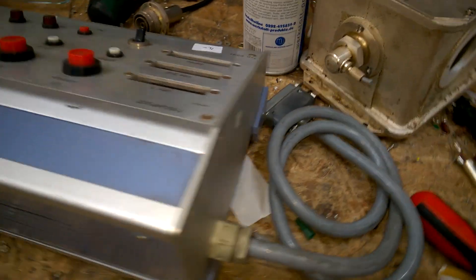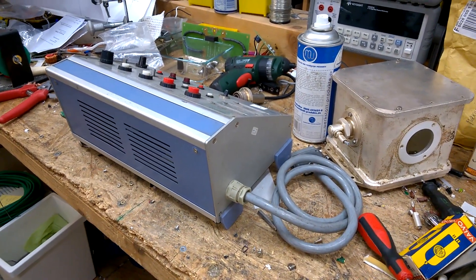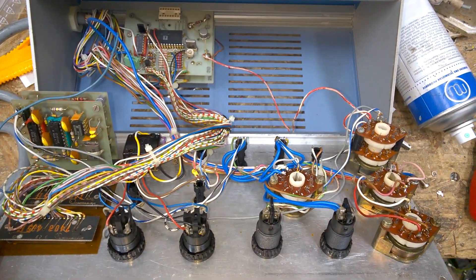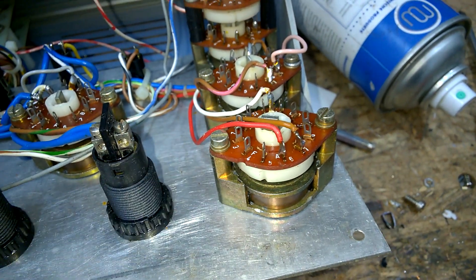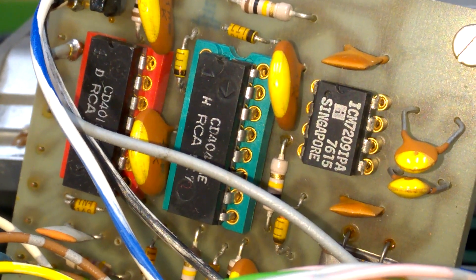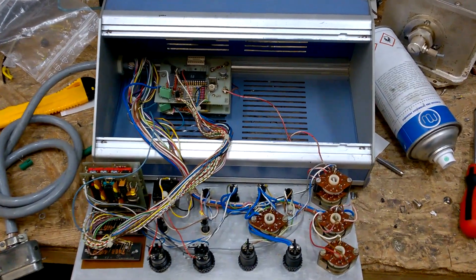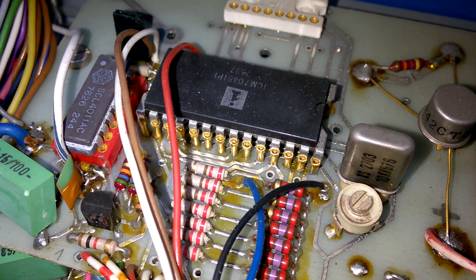Now I'm curious if there is something in here that I can use. We have a lot of switches — they are probably made by Siemens or ITT, great quality. There are some very old ICs from 1976, and this wonderful IC here, I will google it.